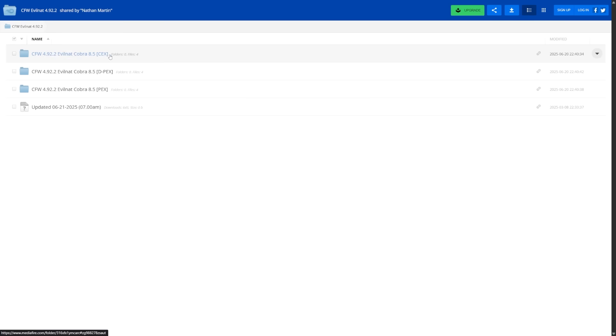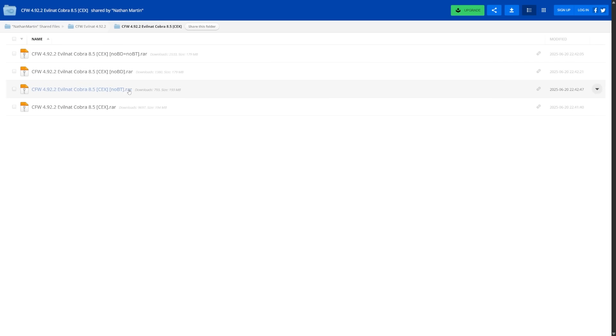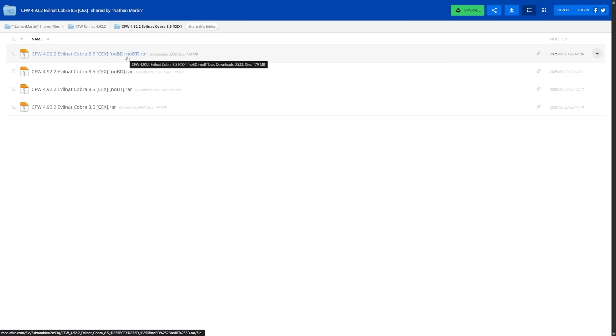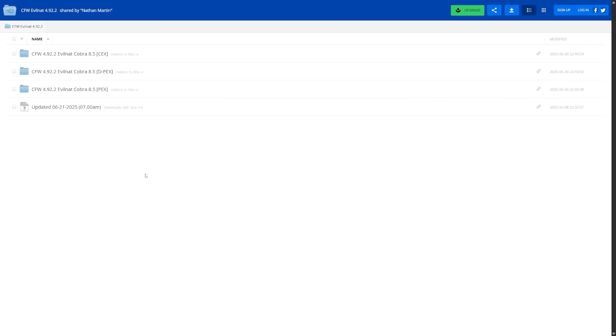You're going to need to grab the firmware specific to your system. If you have a CEX-based system running a retail custom firmware, get the CEX variant. Inside the folders you'll have different variants: a standard one, one for no Bluetooth if your Bluetooth board is broken, no BD if your Blu-ray drive is not paired or not working, and no BD plus no BT if both are broken. PEX is the same as CEX but also includes developer modules, allowing you to convert to a developer or debug interface. If you've already converted your system, you'll need the DPEX variant.